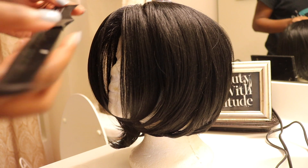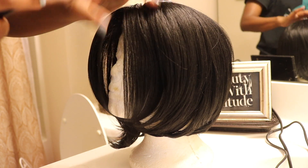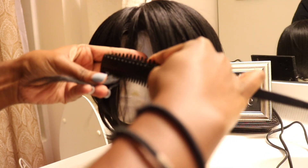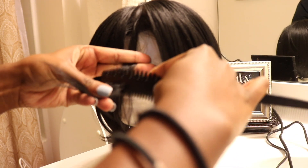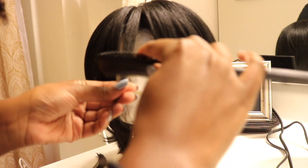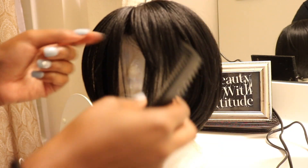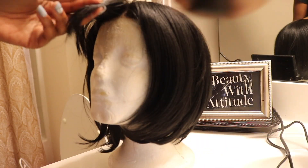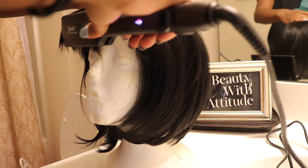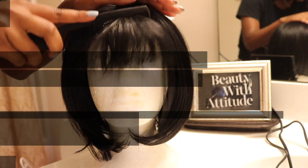I want to create bangs. This is a Jill Burry thinning comb, so what I'm going to do is create some bangs, go like that, and it cuts the bangs — see that? So I'm just going to go around the front and cut all the bangs to this length.